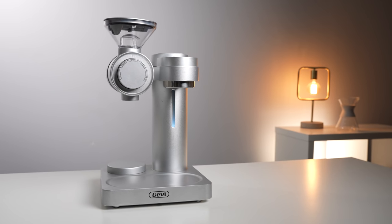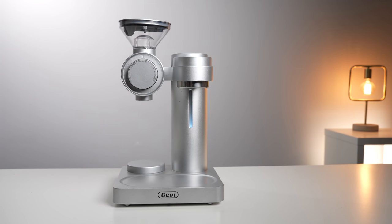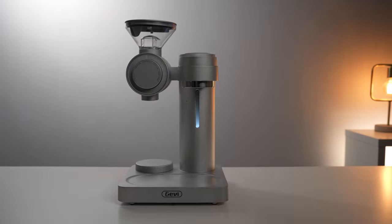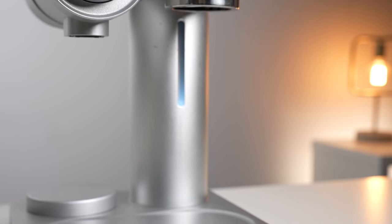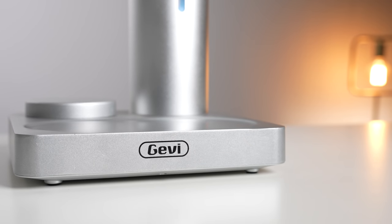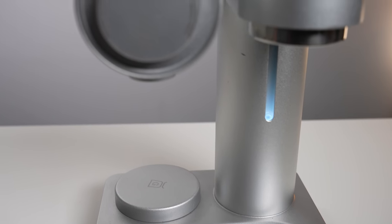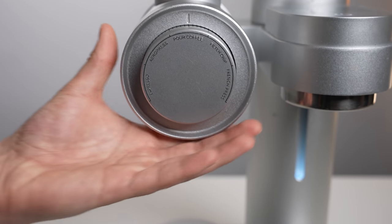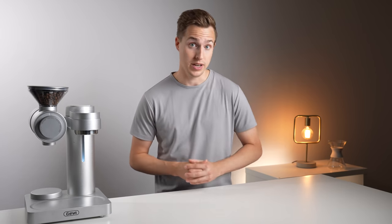Speaking on looks alone, I think it looks pretty awesome, and is definitely something I can see myself leaving out on the counter. It's modern, metal, and has a neat lighting effect in the water reservoir. My only gripe with the looks would probably be the large logo displayed front and center, which I think detracts a little from the overall sleek look. At first glance, the build quality also seems quite good, with almost every external surface other than the touchscreen and hopper being made of metal. Perhaps mixing in a couple other materials like wood or rubber would have been nice, but now I'm definitely nitpicking.